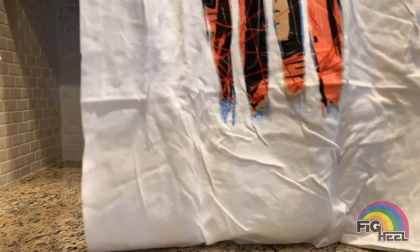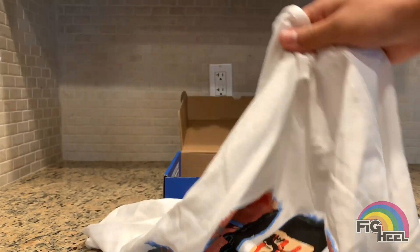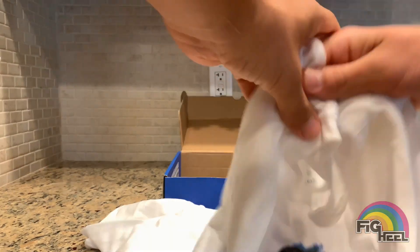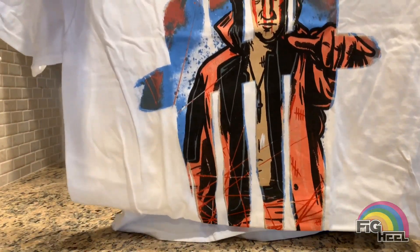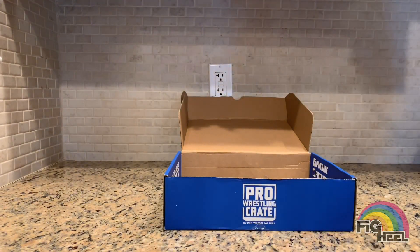Not quite sure who this is — I will have to look at the card and see. Switchblade Jay White it says. Cool shirt, but I don't really know him, I don't follow that, so not really interested.